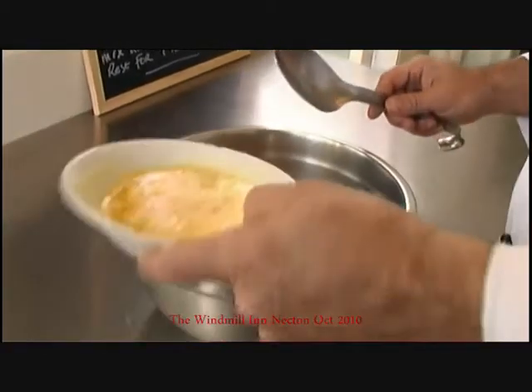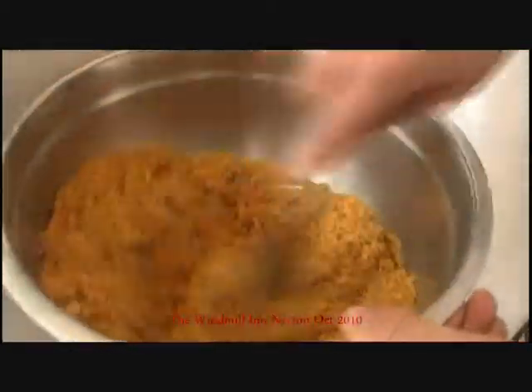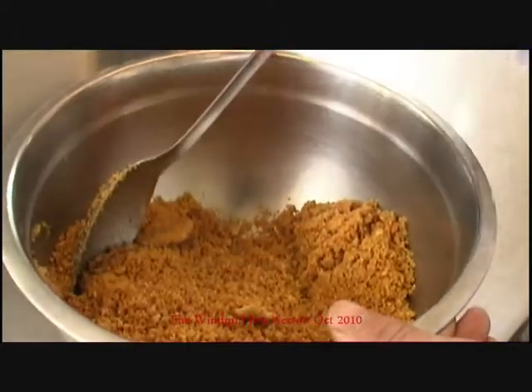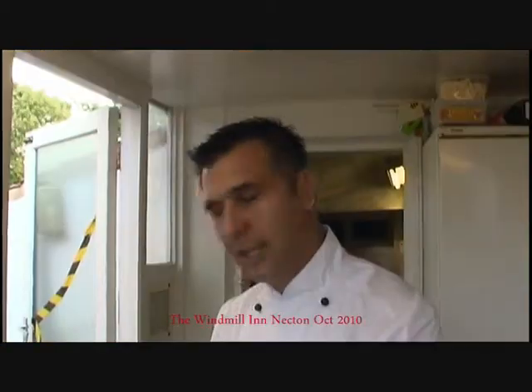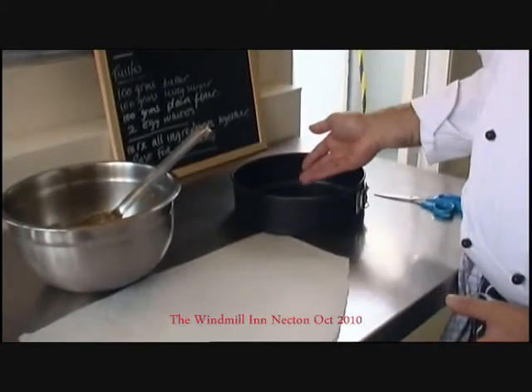And to that I'm going to mix in my melted butter. I'm going to mix that round until it's all basically coated. A good test of this, to make sure you've got it the right consistency, is to pick some up, squeeze it together and it needs to hold. Now I've got my biscuits ready, in with my melted butter, all mixed round. I now need to transfer them into my tin to create the base.